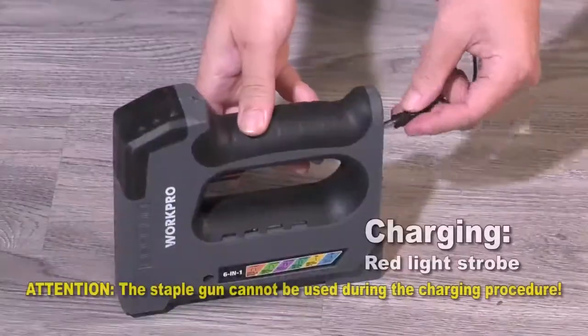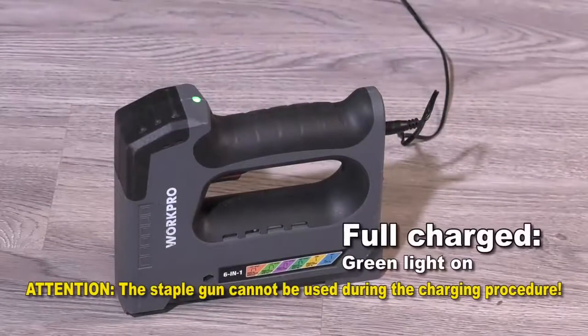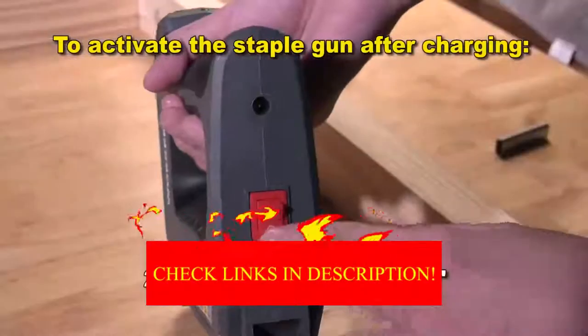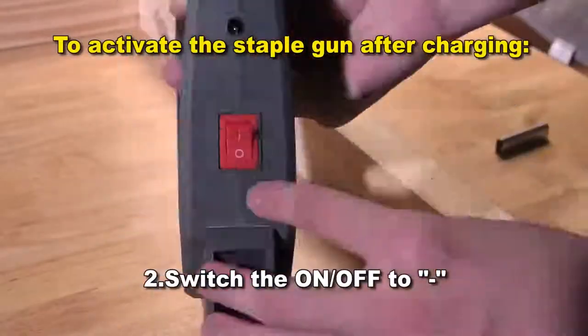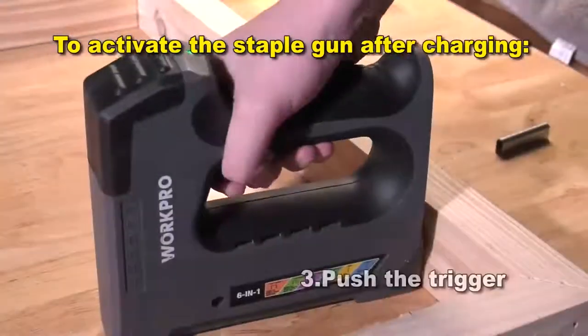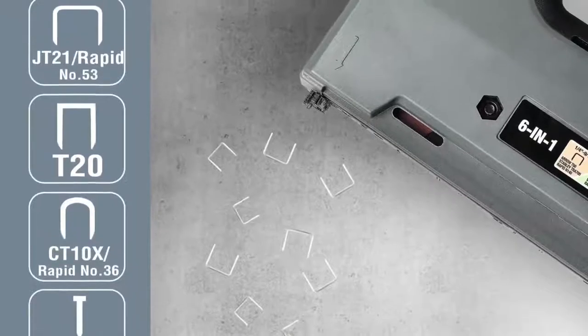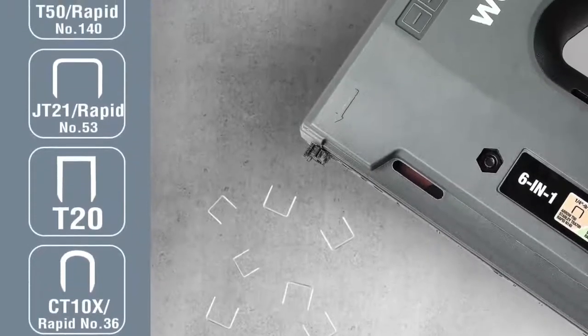Number 10 in my list is the WorkPro 6-in-1 Cordless Staple Gun. It is the Swiss Army knife of electric staple guns, featuring the ability to drive four different types of staples and two kinds of brad nails. This model allows you to push T-50, JT-21, T-20, and T-25 staples along with BN-18 and pin brad nails.